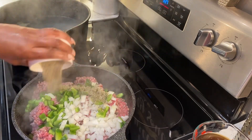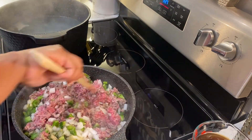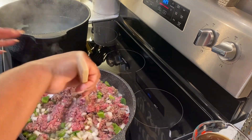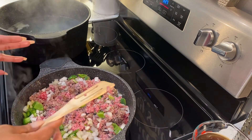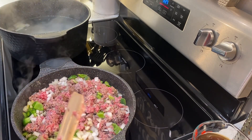And I'm going to add in my seasoning, and I'm just going to cook my ground beef until it's brown. One of the things I love about spaghetti is it's simple to make. You can feed a whole lot of people, and it's always better the next day.